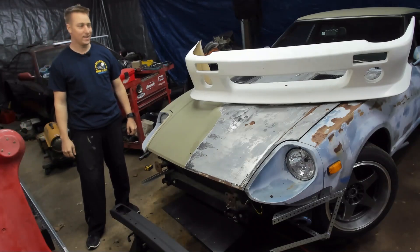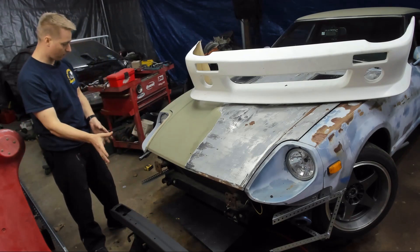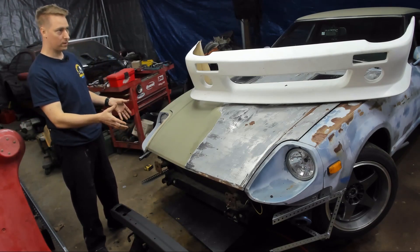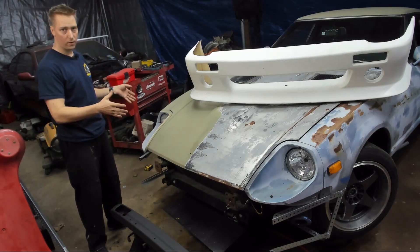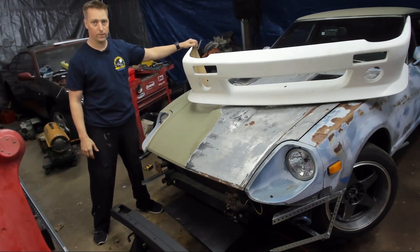Welcome back to our 1979 Toyota ZX Turbo project. Today we're going to get our crash bar installed and get the front bumper installed and start mocking everything up and preparing the front bumper to get fiberglass.